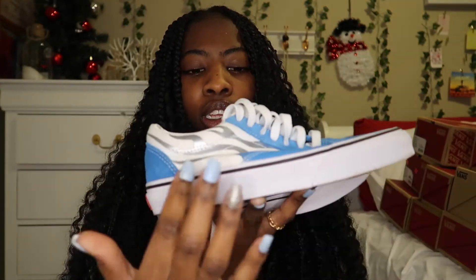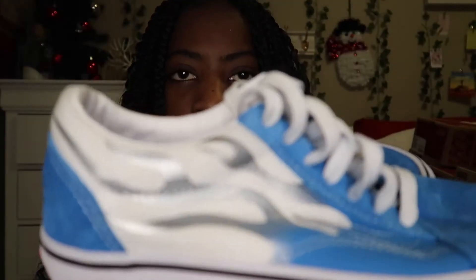The next pair is these blue ones and these are almost a sky blue with some silver flames on it and white. The back and the front is blue, and then the side has flames. Here's a close-up of the flames, and then the laces are white.